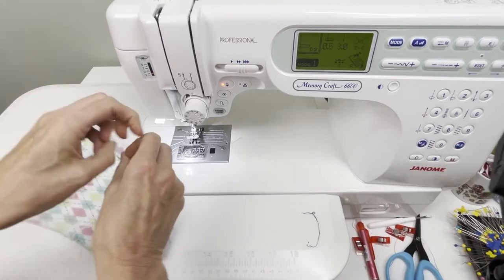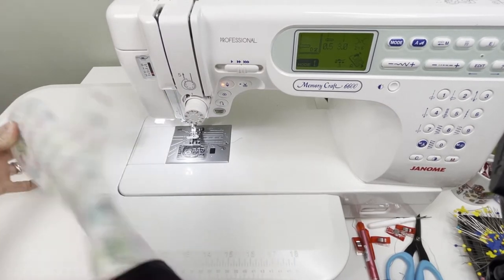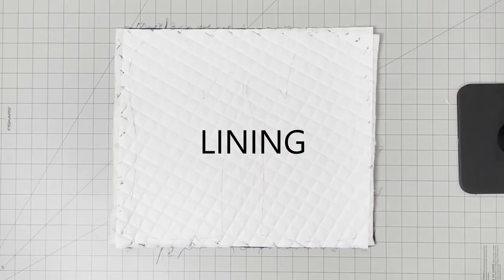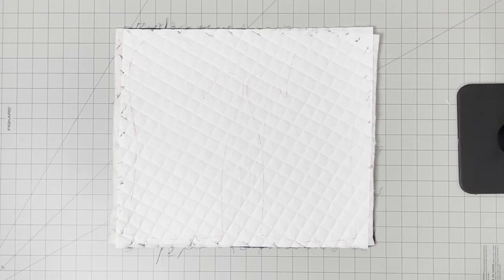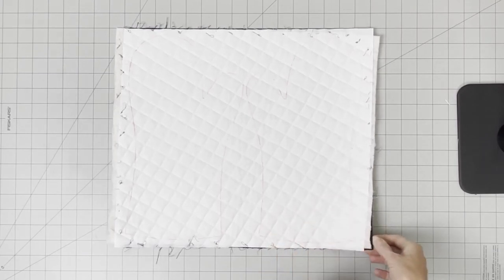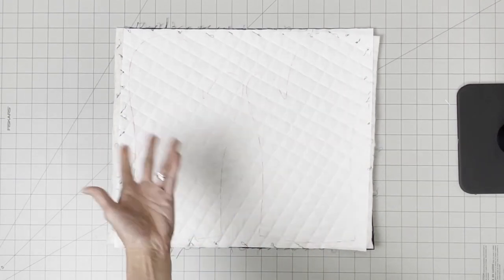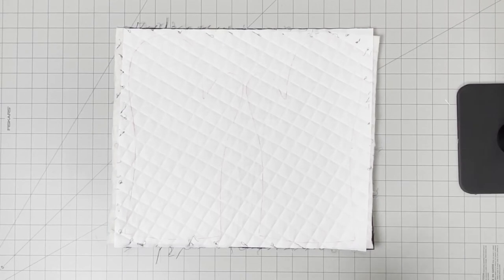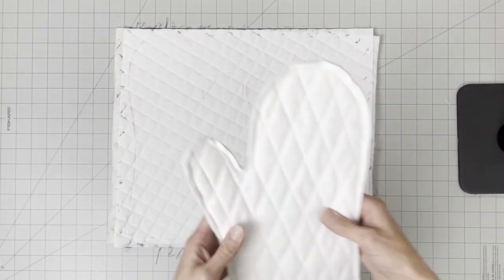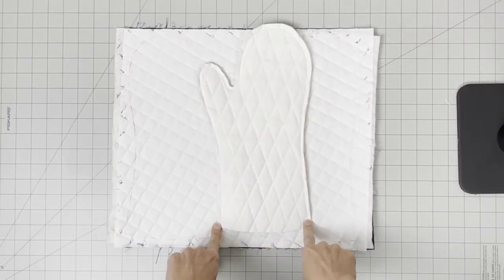Now we have our exterior completed, top stitched, and we can go ahead and do the lining. For the lining insert, take your three layers — your interior fabric, your batting, and the white layer — layer them up and quilt them. Afterwards, trace the template onto the quilt sandwich, flip it over, trace again, cut it out with scissors, place the pieces right sides together, stitch around the outside with a back stitch at the beginning and end. That's all you do for the lining.